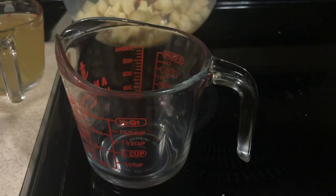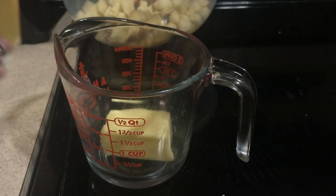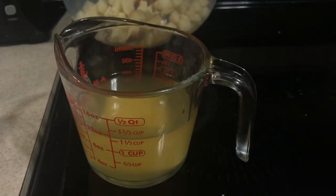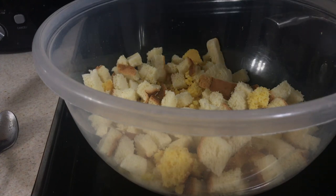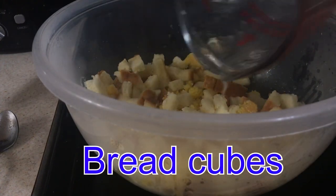While that is heating up, I'm going to go ahead and take half a stick of butter and the one cup of chicken broth and heat it up in the microwave until boiling. The chicken broth and butter is boiling, so go ahead and pour it over the cornbread and the breadcrumbs.